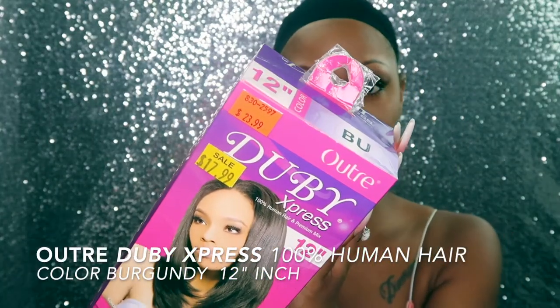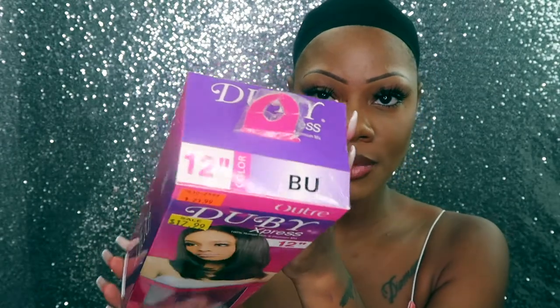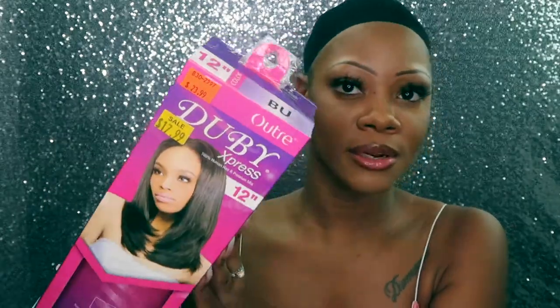This is the Autre Duby Express and this is in the color burgundy and this is 12 inches and this was only $17.99, so I'm literally excited. It was on sale, so I'm literally excited about that. This is some hair that is affordable and I am just stopping and showing you all affordable hairstyles.